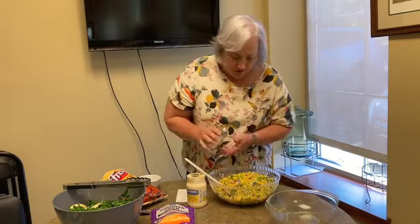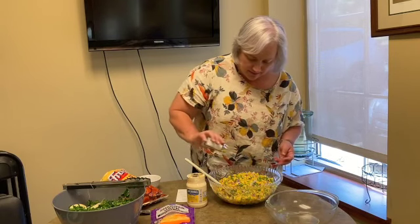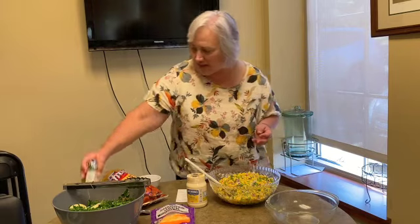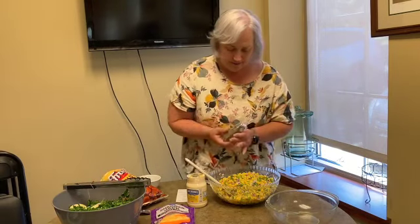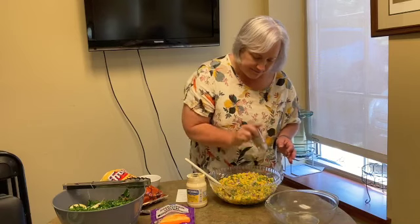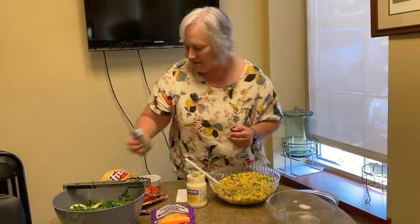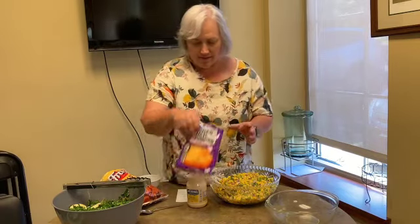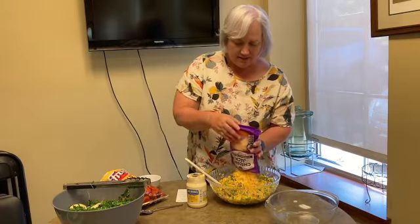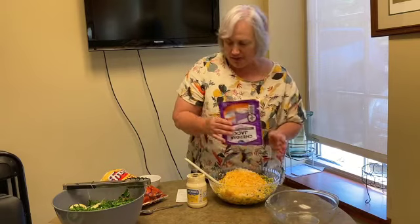I'm going to add some salt — I'll go easy on the salt and then people can add later as they like, since some people watch their sodium content. Then I'll add some pepper and dump my cheese in. You see how easy this goes together aside from chopping things.